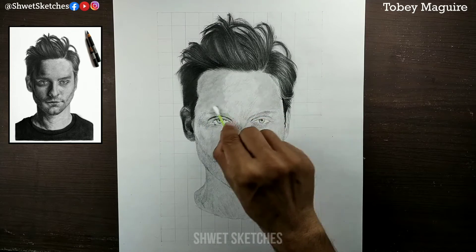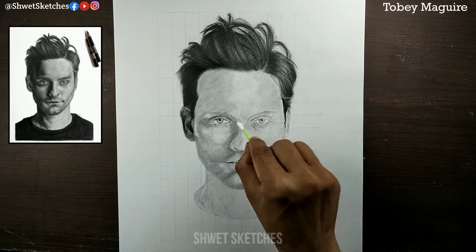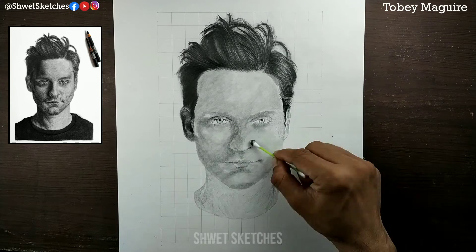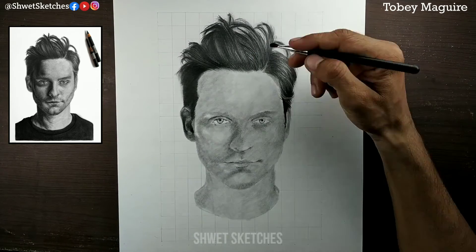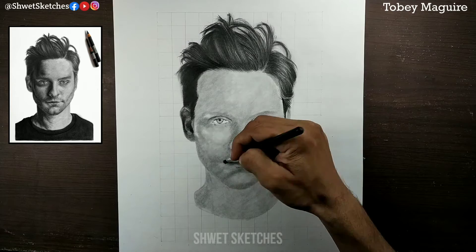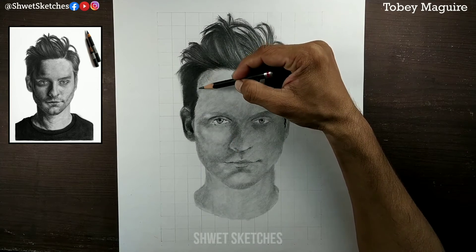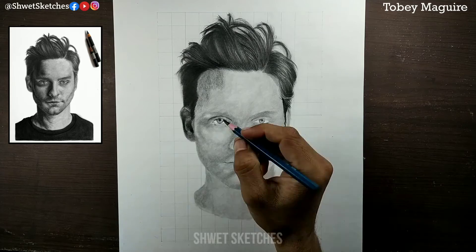The problem with a blending stump is that blending a dark part into a lighter part — creating a shadow between them — is not easy or even possible. For that, use earbuds. Earbuds are the easiest and cheapest tool to blend your skin texture. After blending with the earbud, I then use a makeup brush for further blending. I applied a 3B pencil on the right side and a 2B pencil on the left side as the base layer.